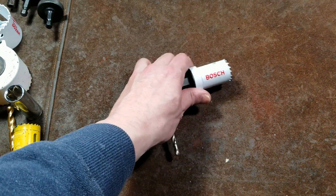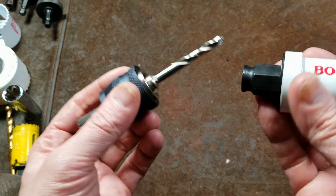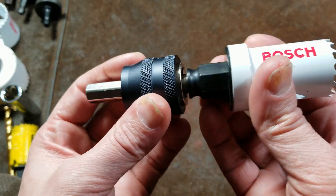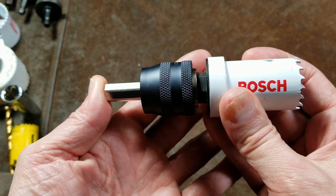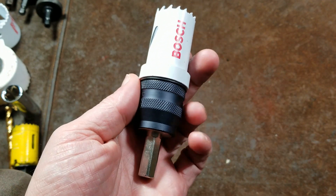Addis Maximus here. This time is a quick review of the Bosch Quick Change Hole Saw Chuck Adapter Kit. I've been wanting to do a dedicated video on this adapter because it's interesting in some ways, but in other ways I think it has a couple of deficiencies.